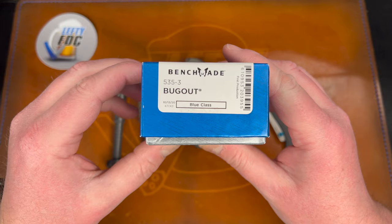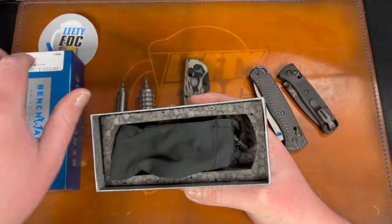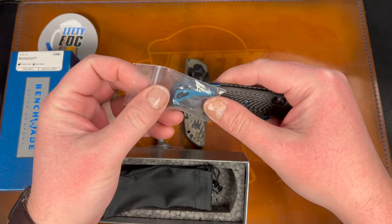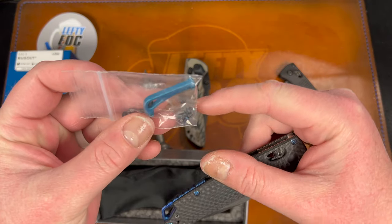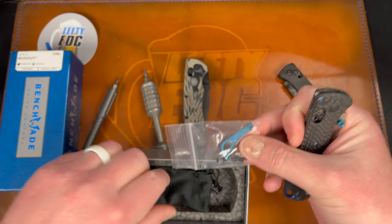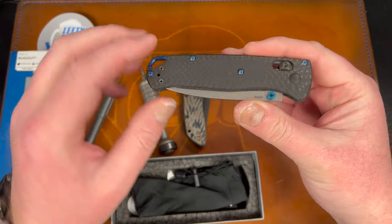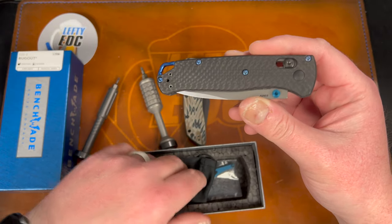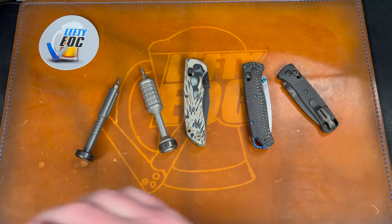Here's the Bug Out 535-3 — it is a first production. There's a backspacer in here that I think was the stock one, and these screws were black. The thumb studs match that configuration so I'm guessing he replaced the screws, but I could be wrong — I'm not an expert on this model.